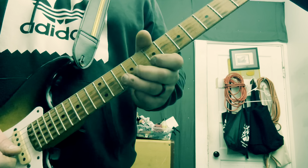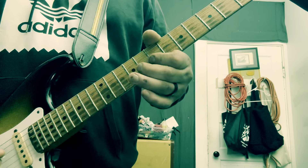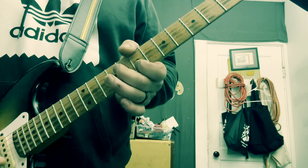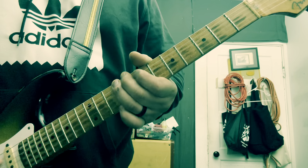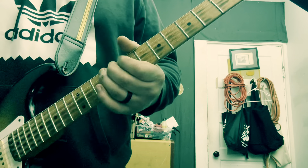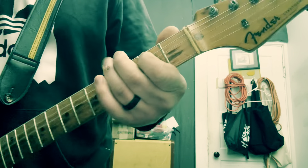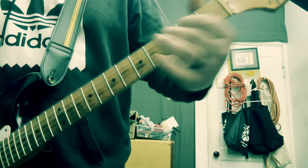That vibrato is classic, man. That's all those guys he was listening to — Freddie King and Buddy Guy. And there's that.